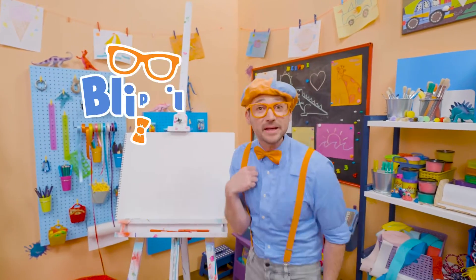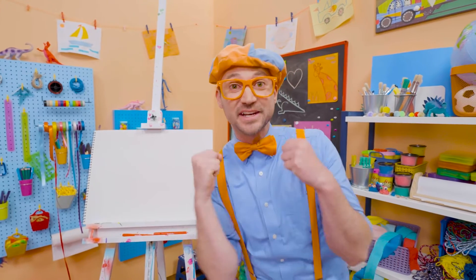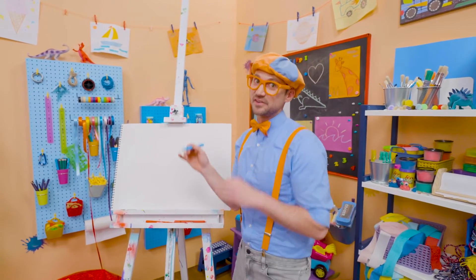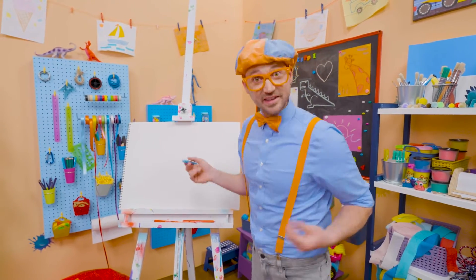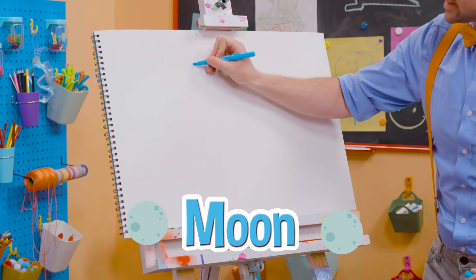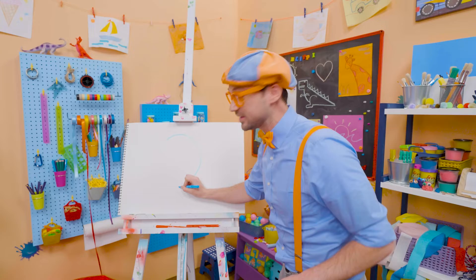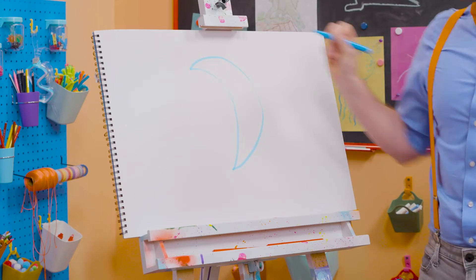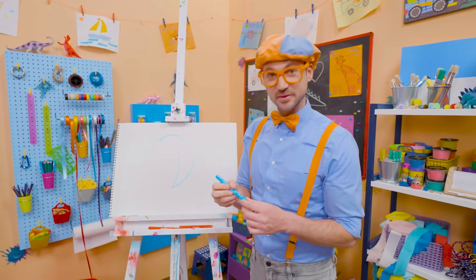Hey, it's me, Blippi. And do you want to draw something else with me? Yeah! Let's draw the night sky. Whoa! At nighttime, is there the sun or the moon? Yeah, the moon. So let's act like we're drawing a circle, but let's stop halfway. And then let's arch it back the same way. Yeah, that looks like the moon, doesn't it?